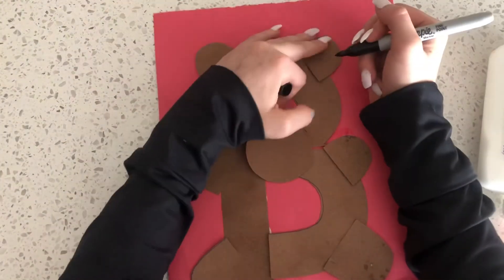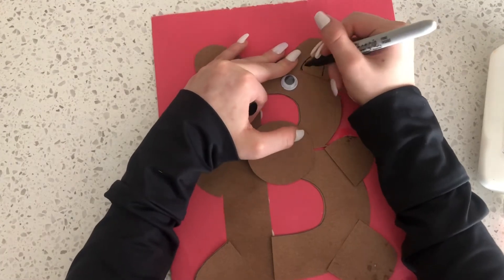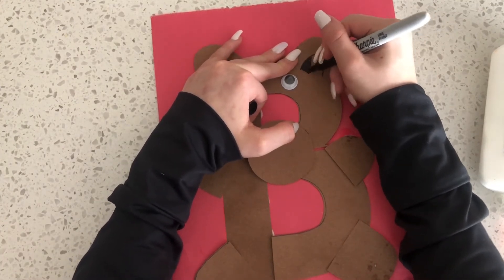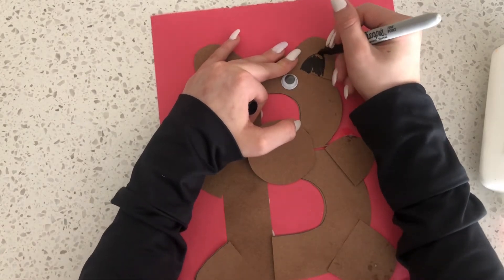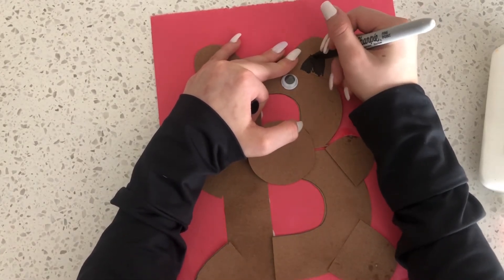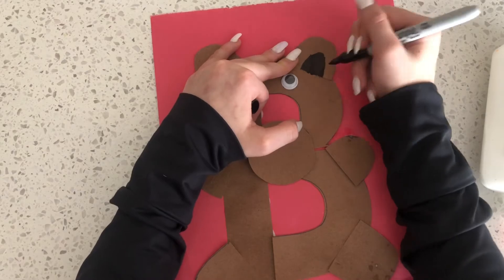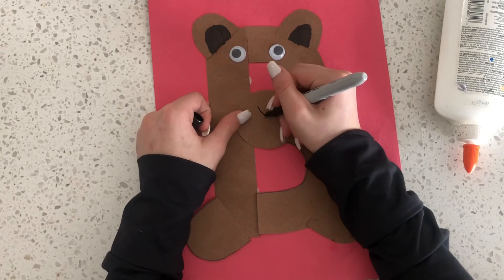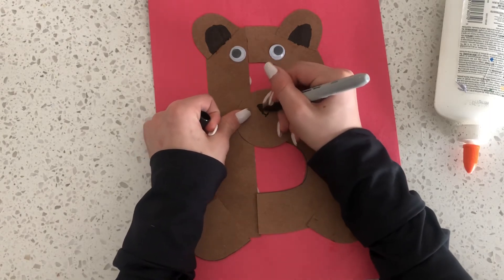Next, take your black marker and draw a half circle inside of the bear's ears and color it all black. After the ears are colored in, you can draw an upside down triangle for the bear's nose.